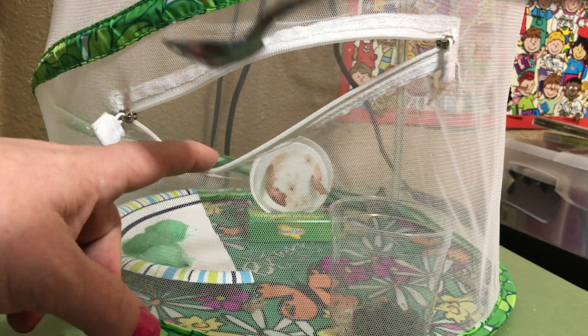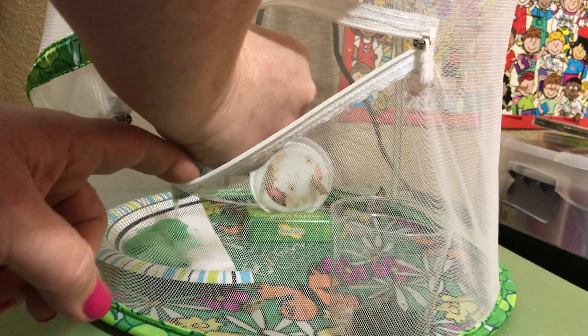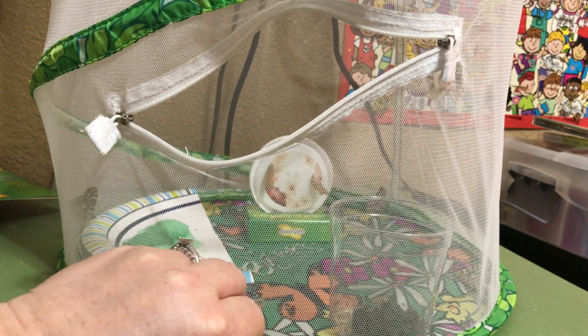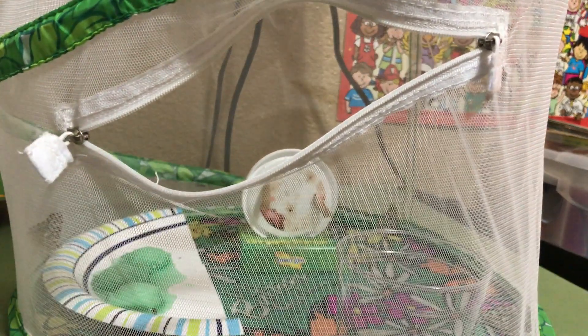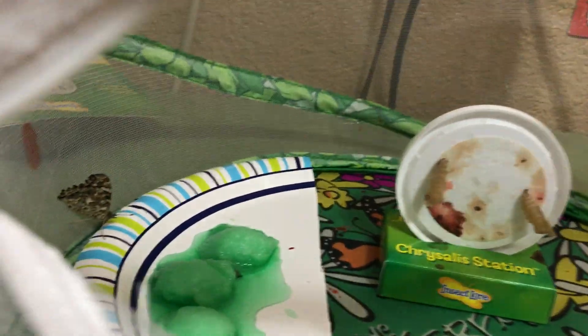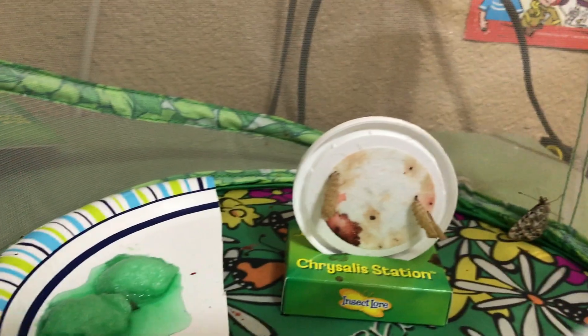They can't eat this long term, but they can eat it for the first week or so that they're in here. Plus, where we live right now we're having an unusual cold spell, so we don't want to let our butterflies go when it's too cold outside. We'll keep them until the weather warms up.